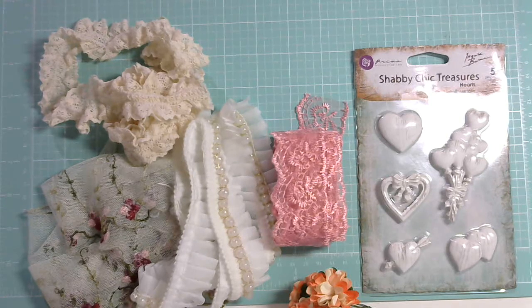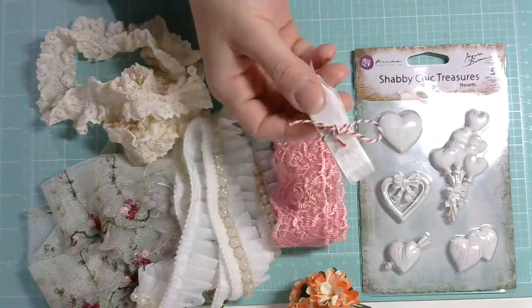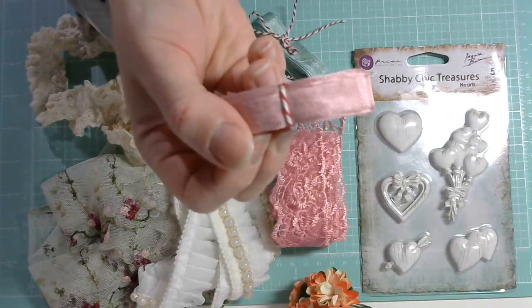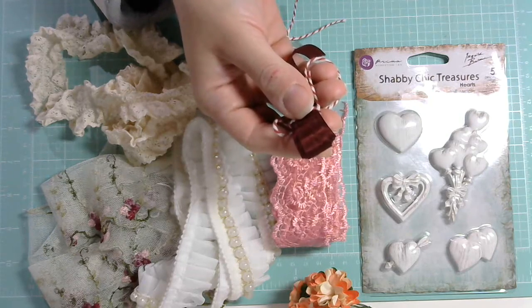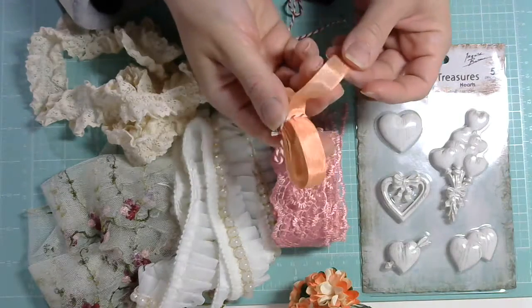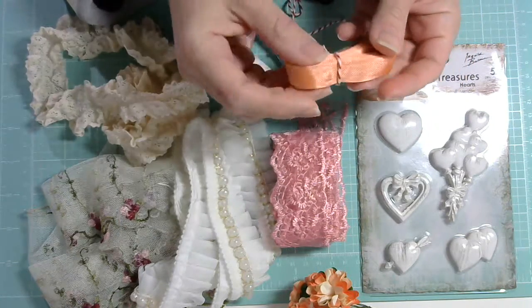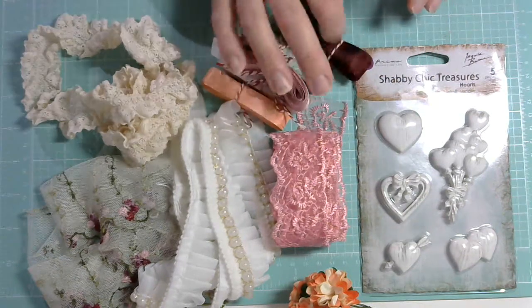I got seam binding in various colors. She added new colors of seam binding to the store. They come in five-yard little bundles. I got the white one, the aquarelle, and the rose petal — which is a beautiful mauve color. I got the burgundy, and then this one is called tangerine — it's like a peachy light orange tone, not a full orange. These are the ones I got and they come in bundles of five yards, so this goes a long way.